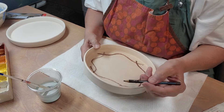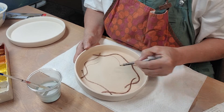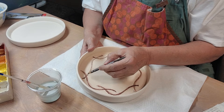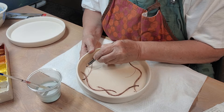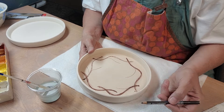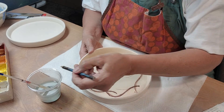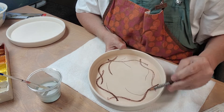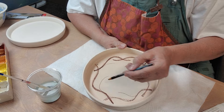I'm trying to make, like, a vine — kind of a vine-y design here. I'm going to dip my pencil in water. Yeah, it really helps — the water really helps.